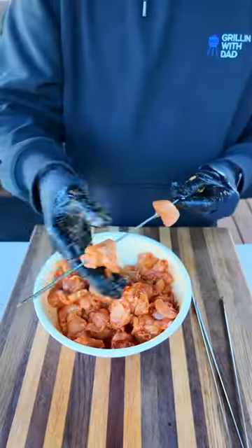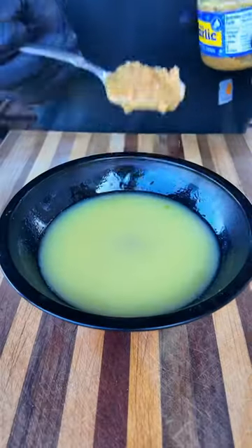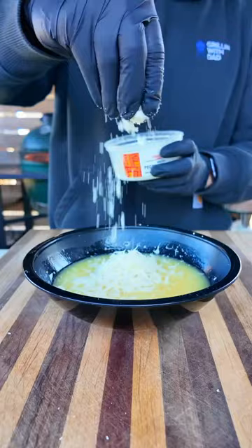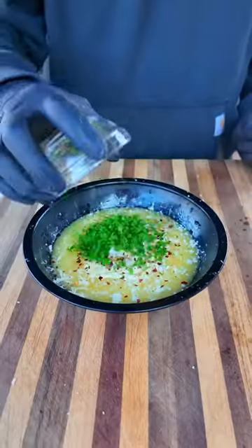Next, I'm going to skewer them up on these metal skewers. And for the garlic parm sauce, I've got a whole stick of melted butter, add some garlic, some freshly grated parm, some pecorino romano, a little bit of mayo, some lemon juice, crushed red pepper and parsley. Mix all this together.